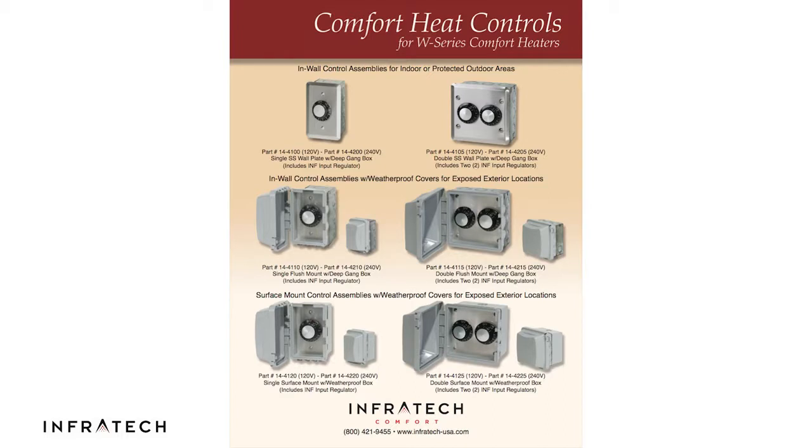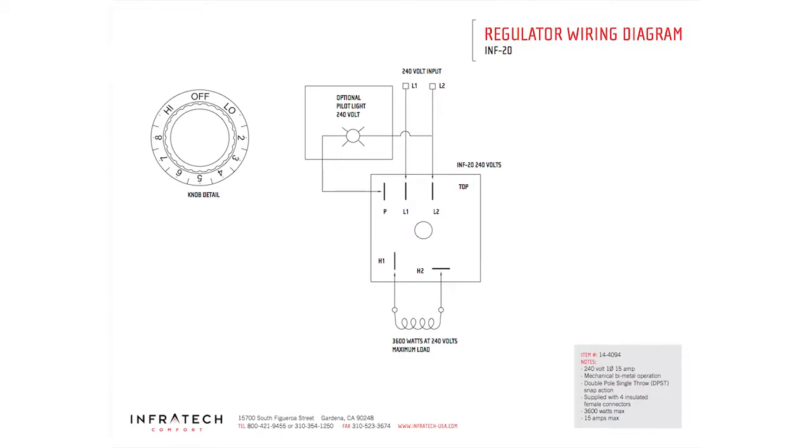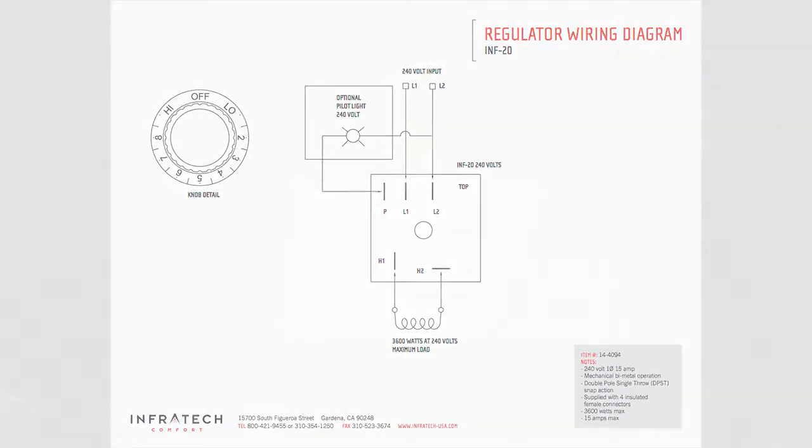Prior to installation, please refer to the wiring diagram included with the INF control, or you can download the wiring diagram from our website under the literature library. Now that we have a wiring diagram handy, we're ready to begin installation of the input regulator assembly.